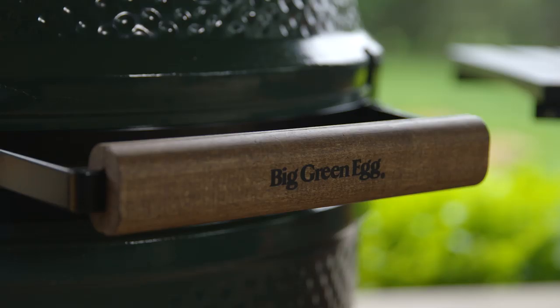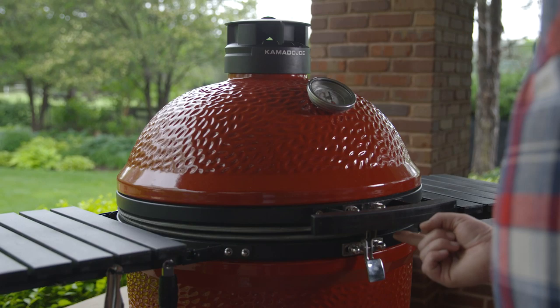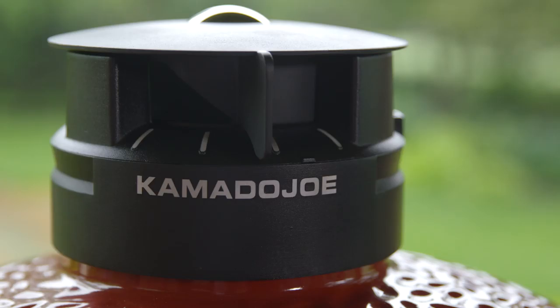Hey everybody, I'm Chef Tom with ATBBQ.com. Today we're gonna be comparing the Big Green Egg to one of the fastest growing names in grills, the Kamado Joe. Let's take a look at the two.